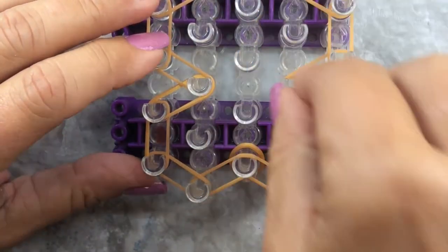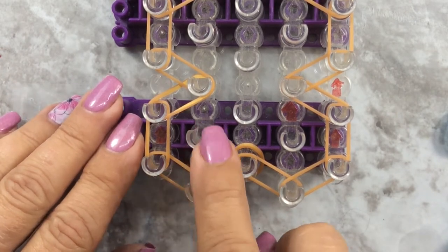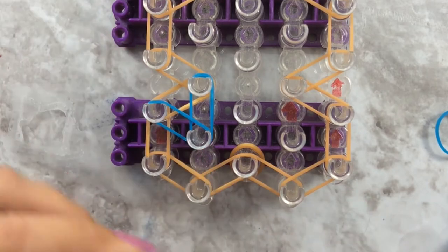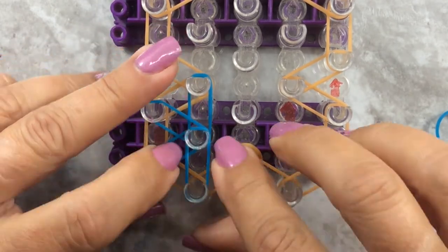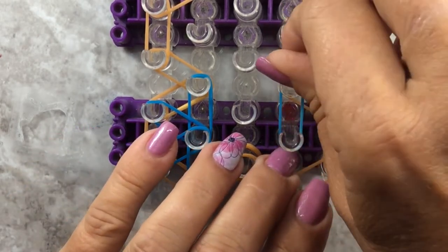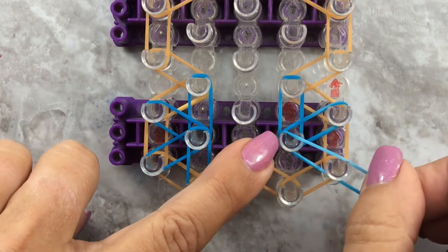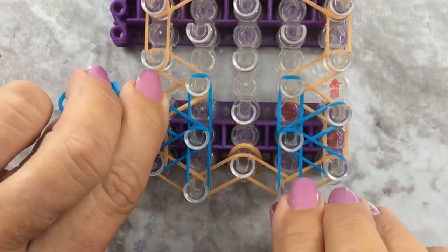We're going to do half starburst. Your first thing: go to the second pin bar, second pin up - go straight up, and I'm using the blue. Make sure you push those down. Diagonal to the left, diagonal down to the left, and straight down. We're going to repeat that on the other side starting at your fourth pin bar, second pin - go straight up, diagonal up to the right, diagonal down to the right.